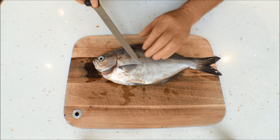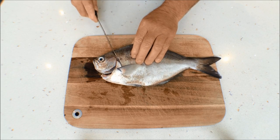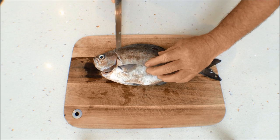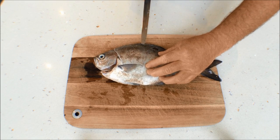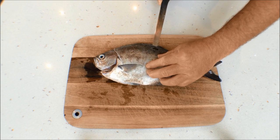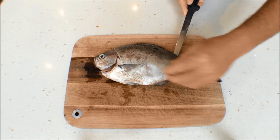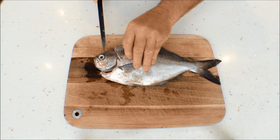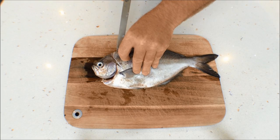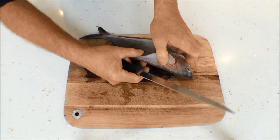So the first thing we do, we lift the side pectoral fin up there and just come in under there. Run the knife down and then just slowly work your way gently along the backbone, following the fin line all the way along. Keeping your fingers out of the way of course. And then just slowly lift him up. I'll just turn this around so you can see what I'm doing.